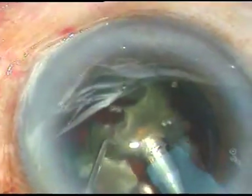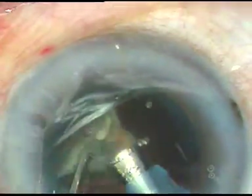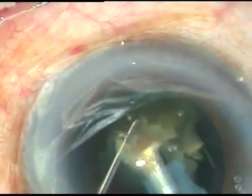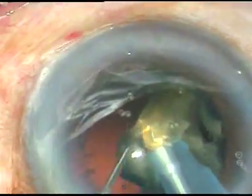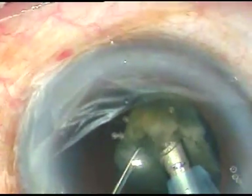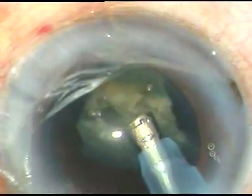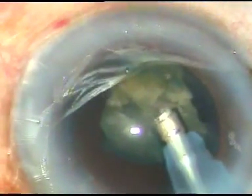And now this is the last fragment. As I emulsify the last fragment I am keeping an eye on the posterior capsule. And suddenly I see that there is a small rent at around five o'clock. Not exactly at the center, but a little eccentric, little towards five o'clock.